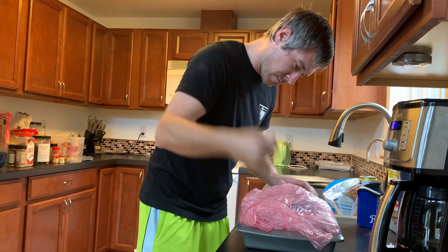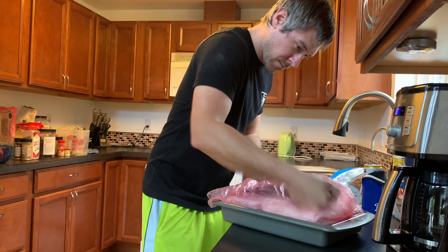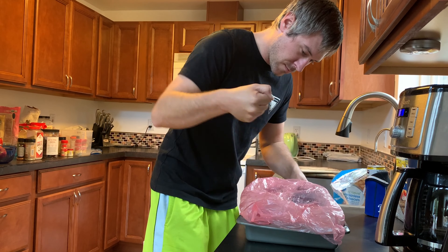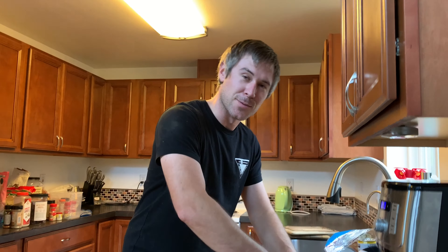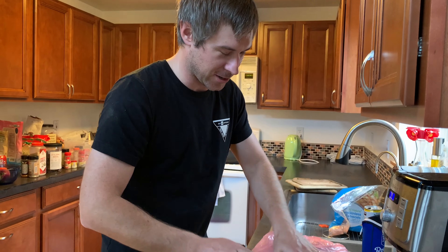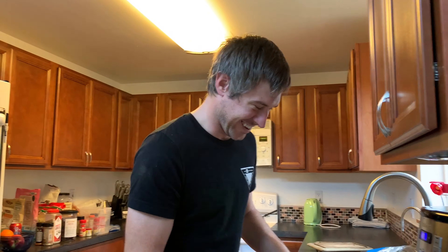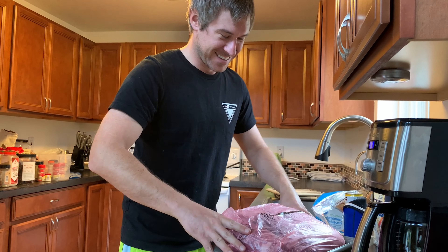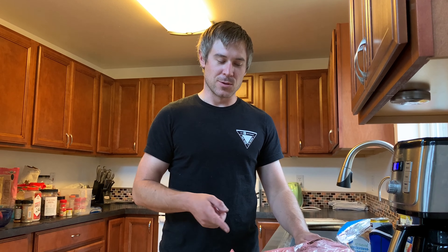It's much more tenderized now. It's gonna be a fall-off-the-bone pulled pork. Is there a bone in there? Nope. But it'll pull much, much more easily. That's the main thing you gotta do.